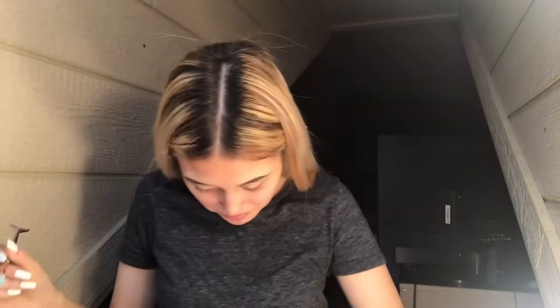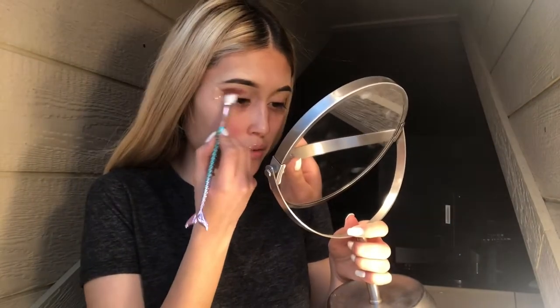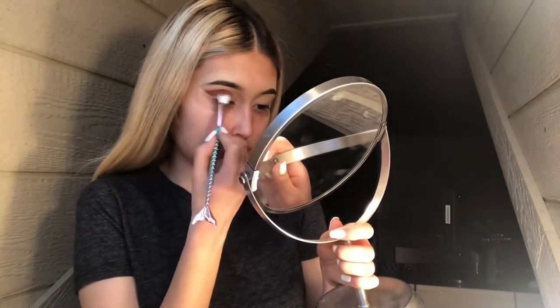Okay, so now that I got the tape on, I'm going to be taking this brush right here. I'm going to be taking this LA Color Matte Eyeshadow in the color Forbidden. I'm going to just get some of this on the brush and put it right here. I'm going to do the same to the other side. Anyway, it looks like this and I'm going to get my other brush.